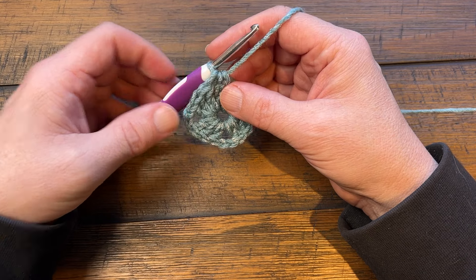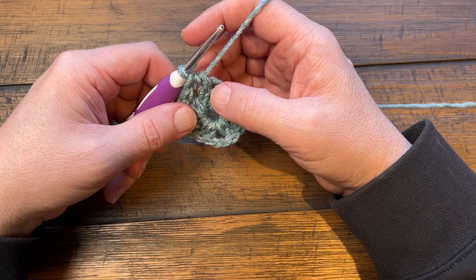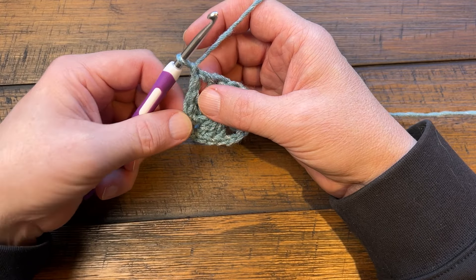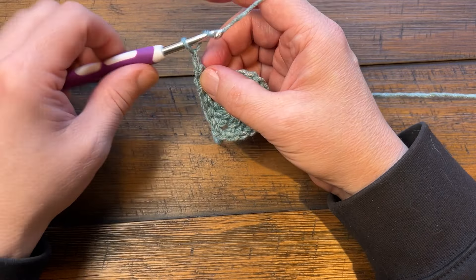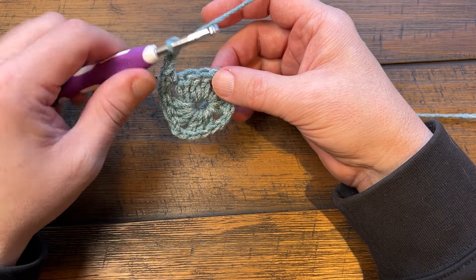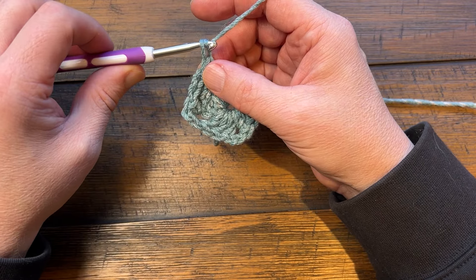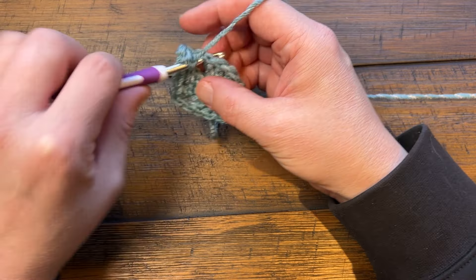Let's move on to round number two. This blanket is a combination using the modern granny technique, so every other round will be kind of similar. As we begin, chain one and single crochet into the space. Then chain three - 1, 2, 3 - and jump over all the double crochets and go right into the space, then 1, 2, 3 and single crochet into that same space.